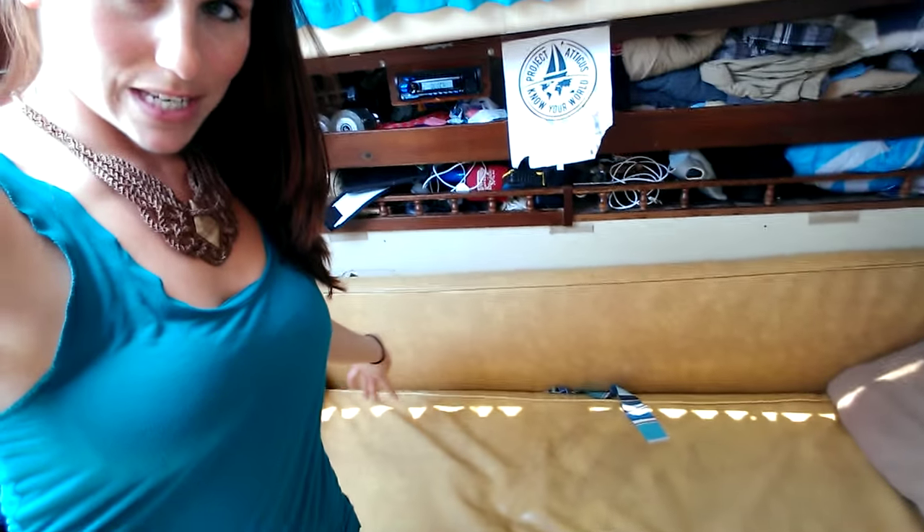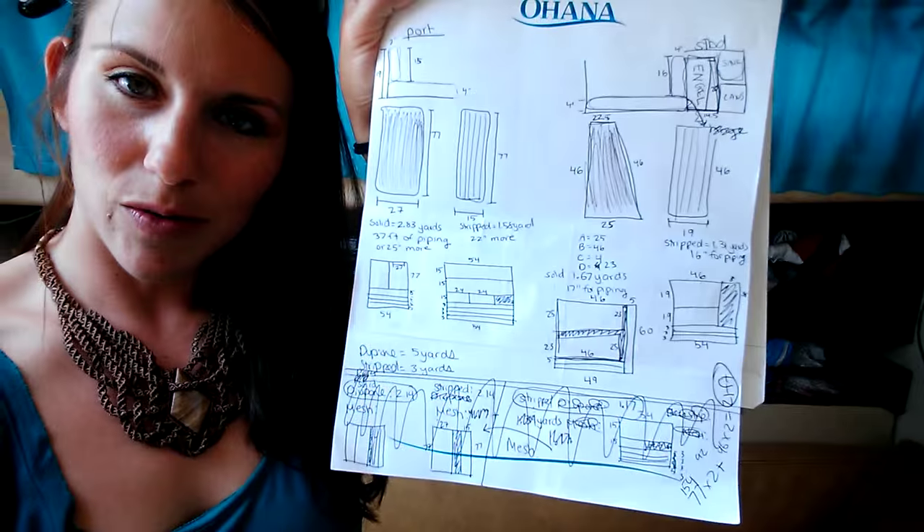But it wasn't a big enough deal for me to go ahead and change all of my measurements. Next on the list is redoing these settee cushions. I just ordered my foam and fabric from Sailrite and did all my measurements — here was my scribble book.